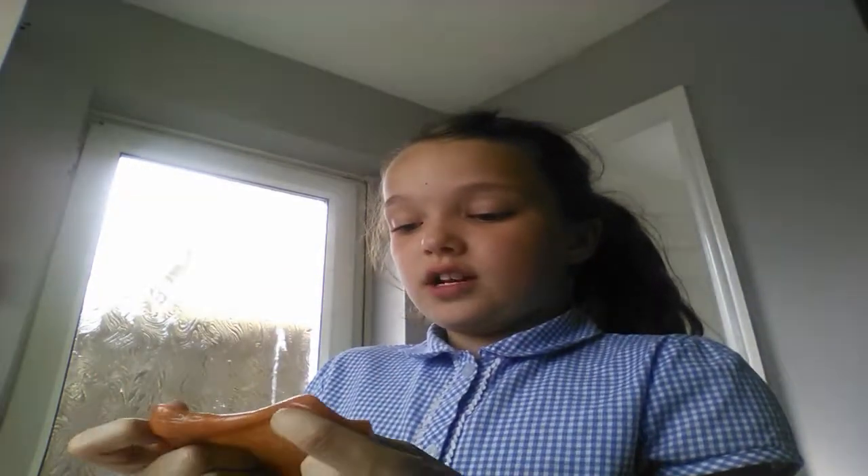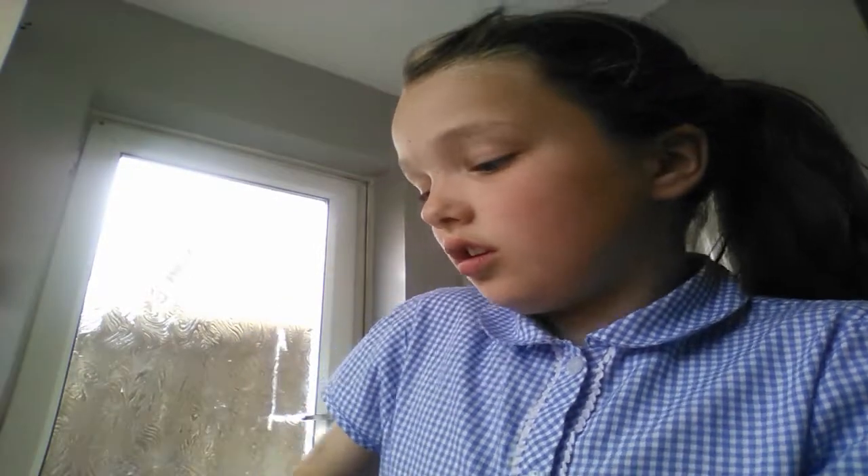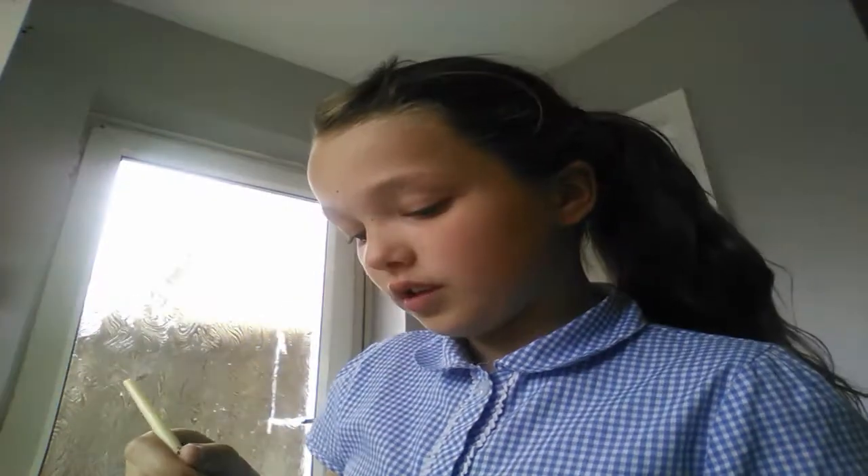Our next slime is Play-Doh slime. All you need for this one is Play-Doh — I need to find it because I don't know where I put it, but my art box is right here. Okay, so this is my slime that I made ages ago and it's actually kind of turned into slime. I'm just going to take my paintbrush and mix it all up.